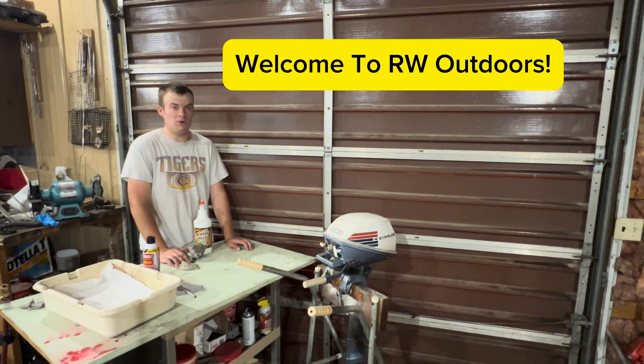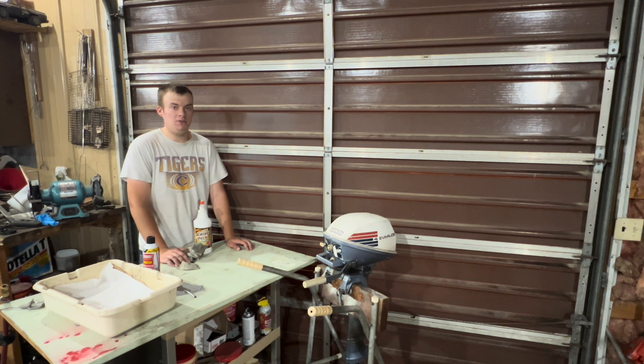Welcome back to another video of R2 Outdoors. Today I'm going to be showing you guys how to clean the carburetor on an old 4-horse Evinrude or Johnson outboard.